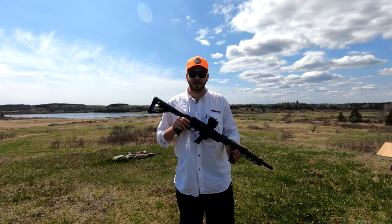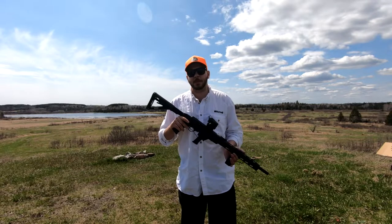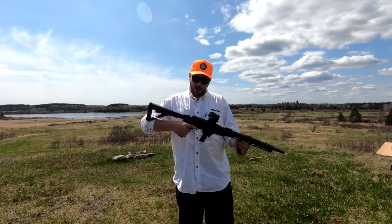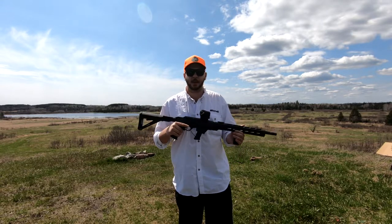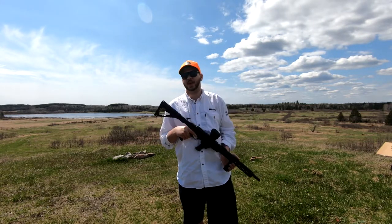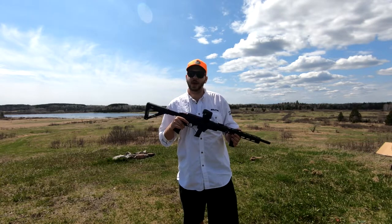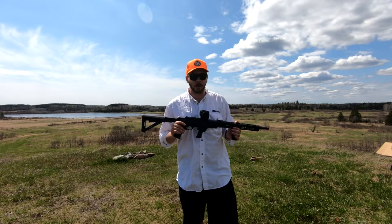The Ruger PC Carbine is classified as a non-restricted centerfire rifle under Canadian law, which means anybody who possesses a standard firearms license — a PAL or FAC in Canada — is able to purchase one of these rifles, and a vast majority of firearm stores will carry them in some make or model. The Ruger PC Carbine has an MSRP value of around $779 to $1,009 USD. This one cost me around $1,200 Canadian, which is higher due to conversion rates and shipping fees across the border.